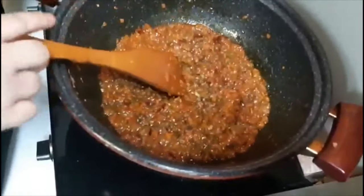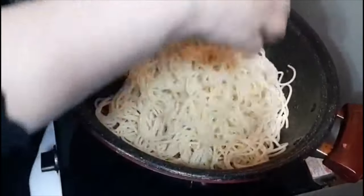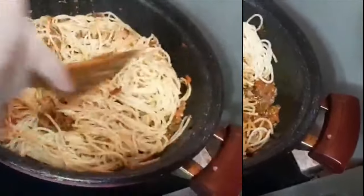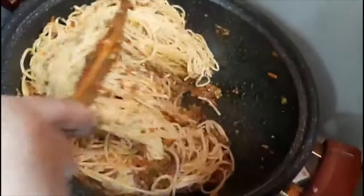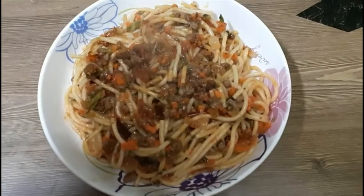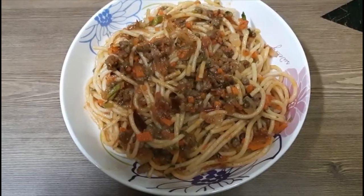Now we will add the spaghetti to the meat sauce. This recipe is for 4 people. You can try this and mix it well. The meat sauce and spaghetti are ready. If you like this video, please subscribe and share it. Thank you. Allah Hafiz.